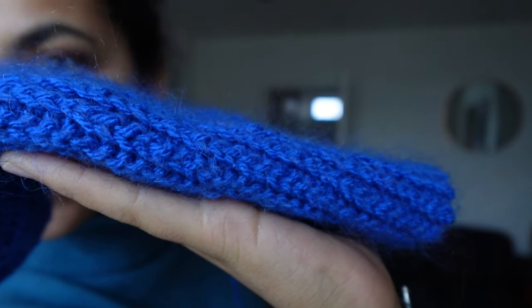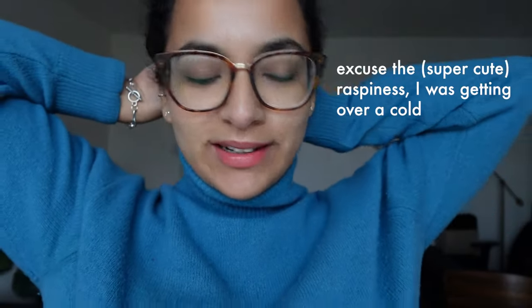It's so soft. I'm so excited. Hello everybody, welcome back to the channel. I'm Carla. If you're new here, I make crochet content, life abroad content, and I publish video essays. So if you're interested in any of that, please do subscribe.